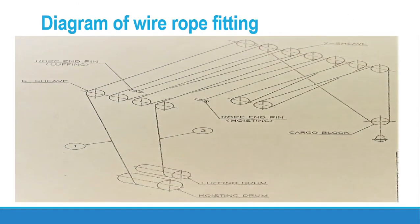Let us discuss the diagram of the wire rope fitting first. The luffing wire has two ends. One end is the normal end, which connects to the luffing drum. The other end has a solid thimble, which connects at the pin bracket at the top of the crane post. The wire is connected at the luffing drum end, comes out from the drum, passes through the sheaves, and ends at the luffing rope end pin.